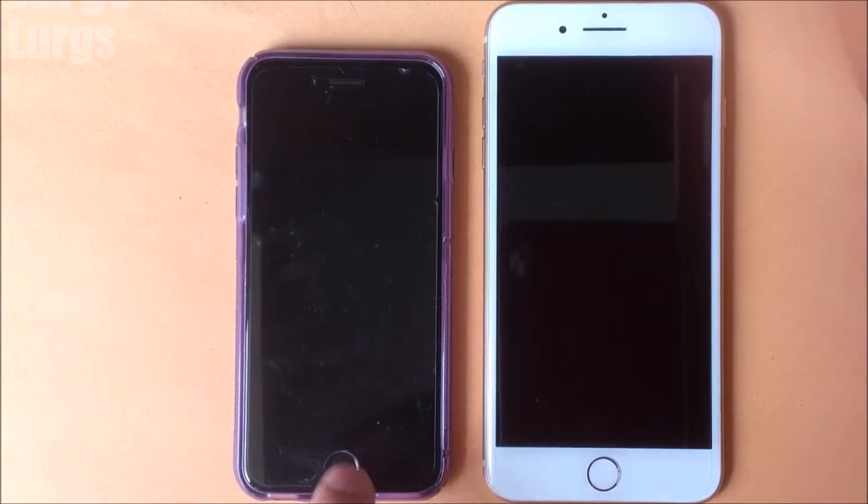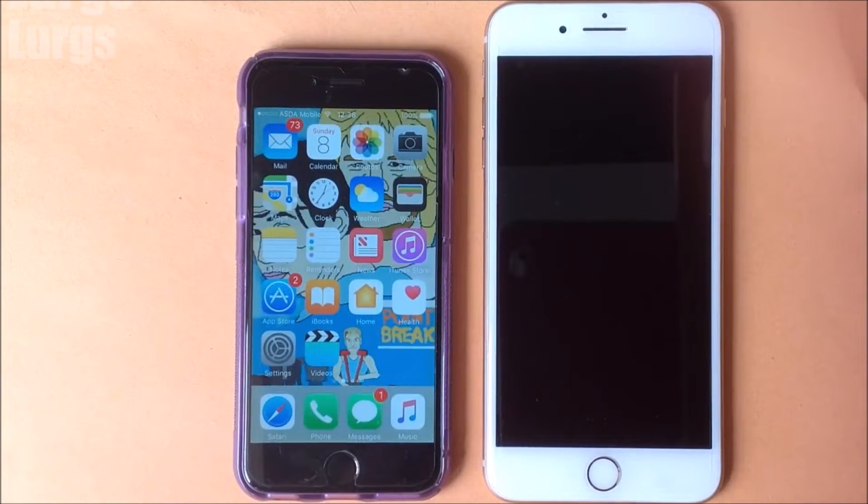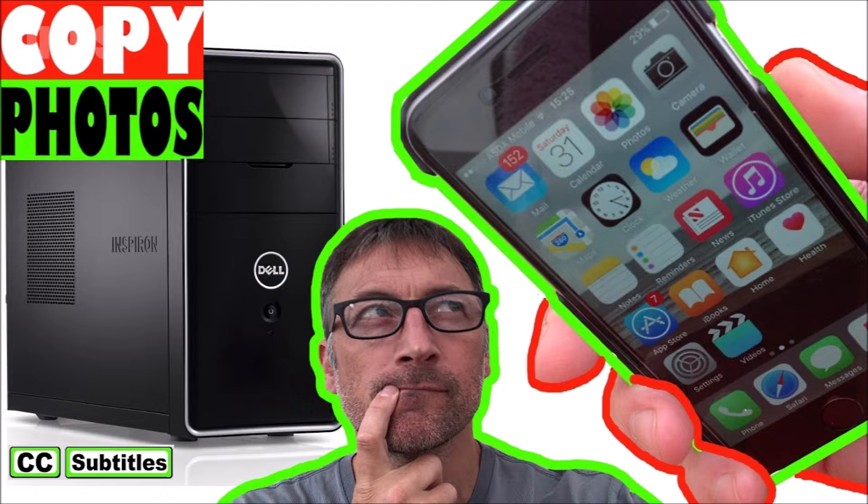I personally don't use iCloud for backing up photos and videos because it takes up a lot of storage. What I do is move them onto my computer — there's a link above about how to transfer photos and videos from your iPhone to your computer.